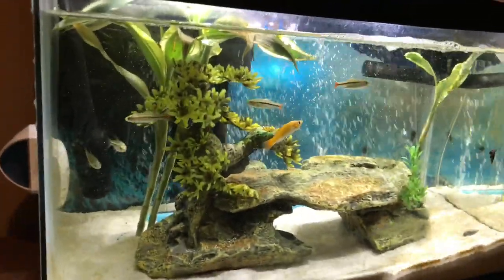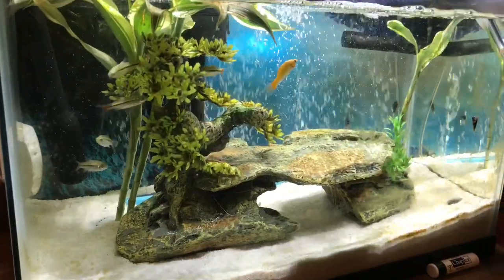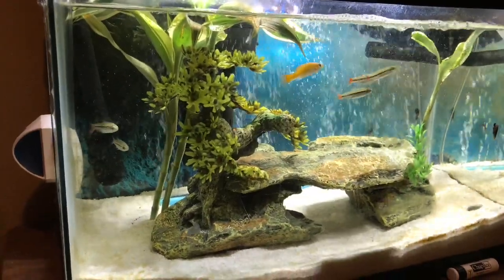Hey guys, it's your boy Kingdom Minded back with another video. Hope you're having a great day. God bless you. Today's video, I wanted to show you guys my 10 gallon fish tank.